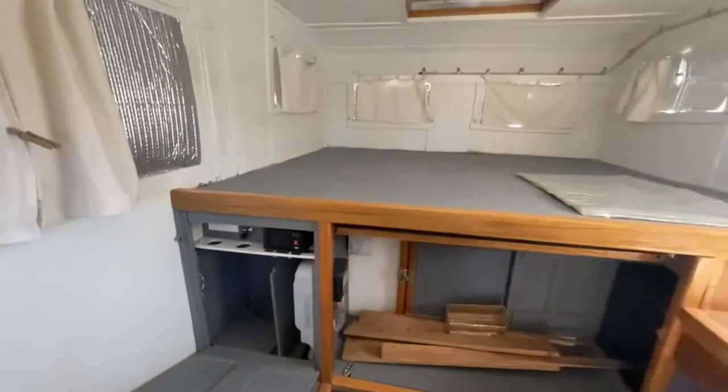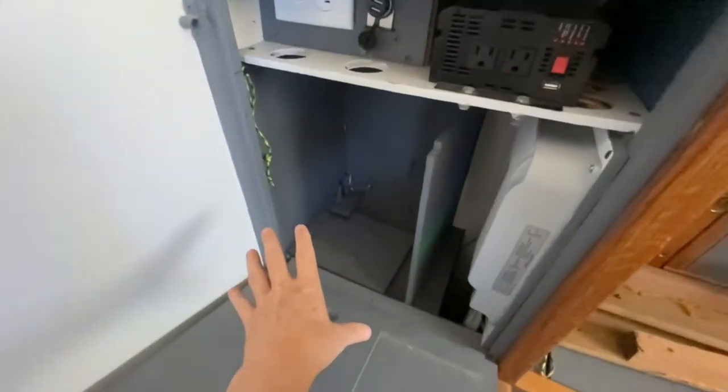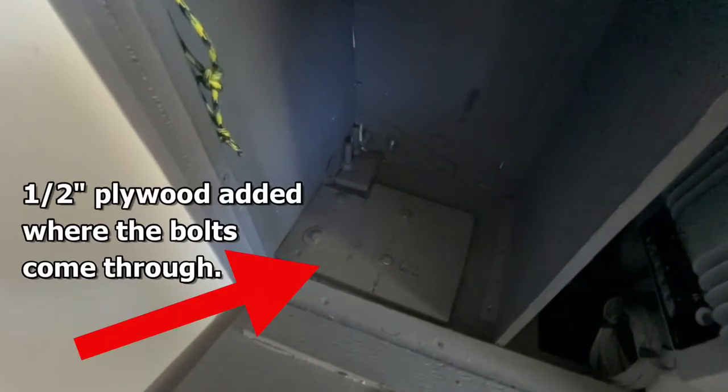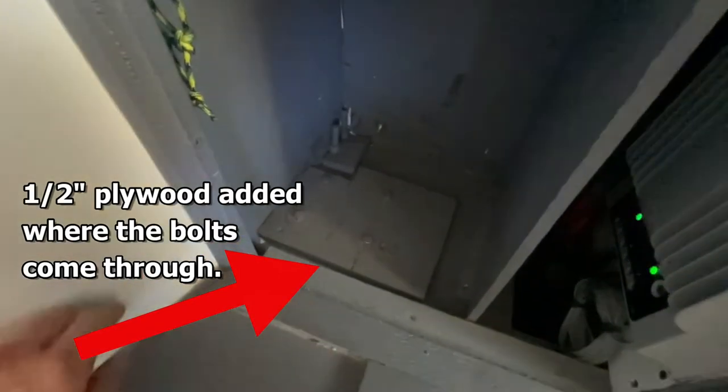Now I'm inside the camper in the bed area — that's like the front — and I'm showing you what the corner where the jack is attached looks like on the inside. Dave added some plywood in here just to give it extra strength. You can see he's got washers on everything.